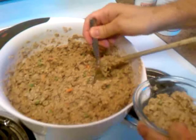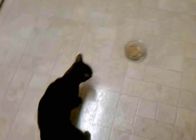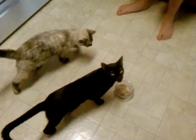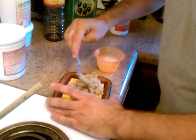Let's see how Peanut likes it. Peanut! There you have it — easy to make vegan cat food.